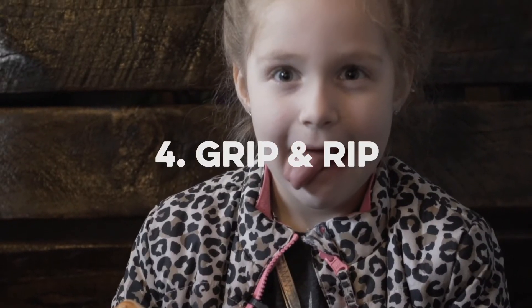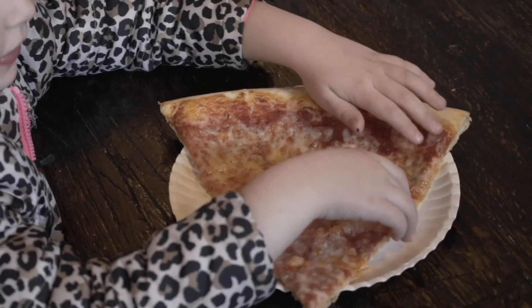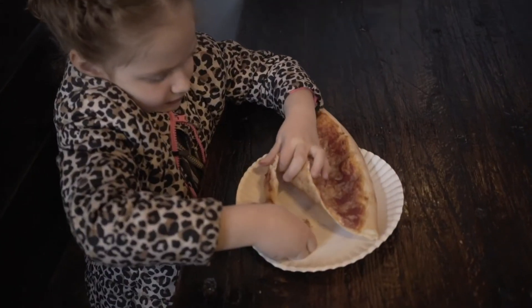The Griffin Rip. You get the pizza, you rip the piece off, and then you eat it.